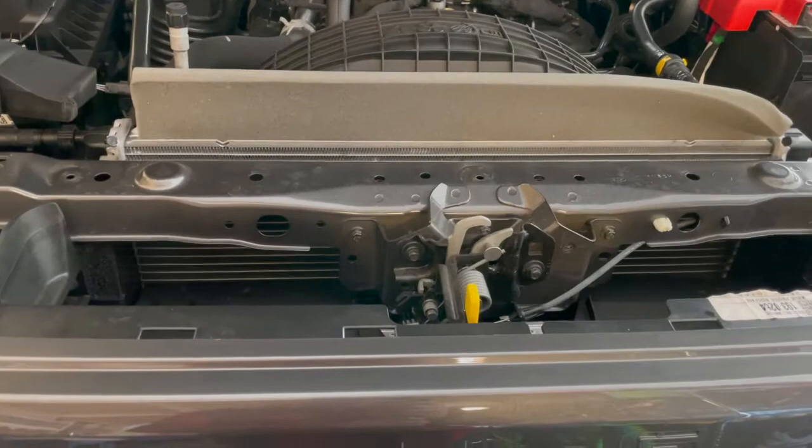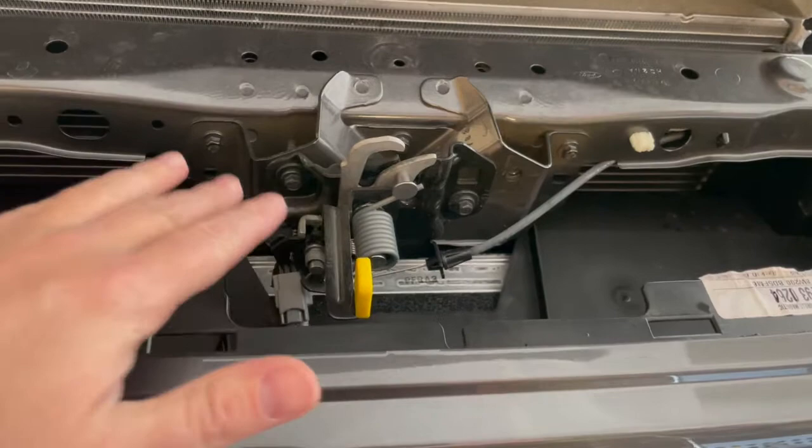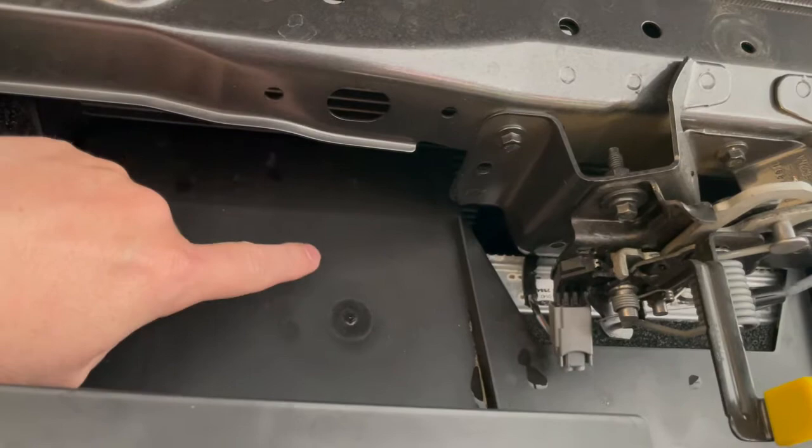After you get that hood latch shroud protector off, you're going to want to remove this additional shroud. There are four Torx head screws in here — you can see one down there, one right there, and same on all corners. Then you're going to need a 10-millimeter to remove the bolts holding the top of the grill in place. I'm going to go ahead and remove those and take this shroud out.